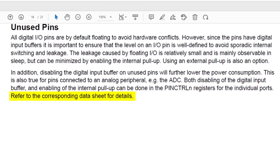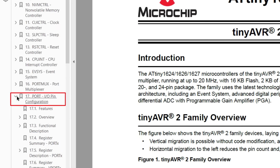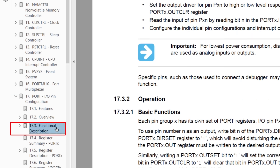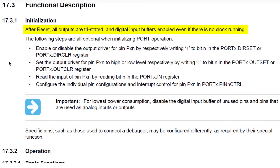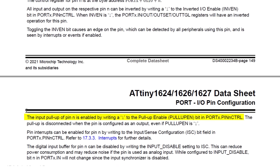Let's jump to the datasheet to see exactly how to do both of these. Open Section 17, Port IO Pin Configuration, then jump to the functional description. It tells us that after a reset, all outputs are tri-stated and digital input buffers are enabled regardless of the clock setup. Under Pin Configuration, near the end there's a small section on pull-ups — we can enable the internal pull-up in the Pin Control Register. It also tells us the digital input buffer for a pin can be disabled by writing the Input Disable setting to ISC, the Input Sense Configuration, which can reduce power consumption.